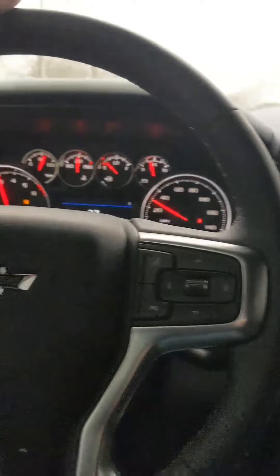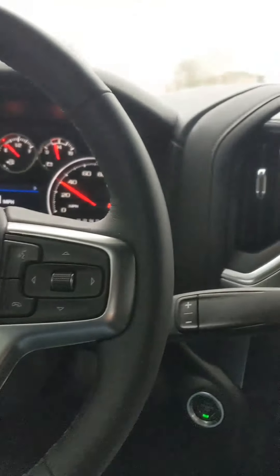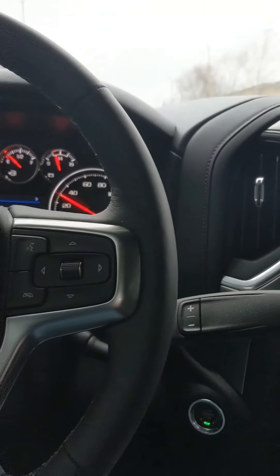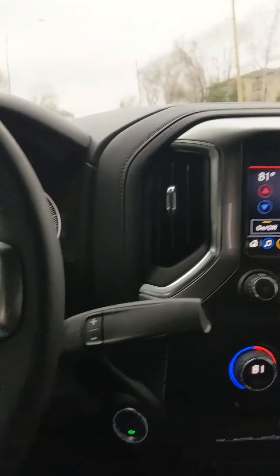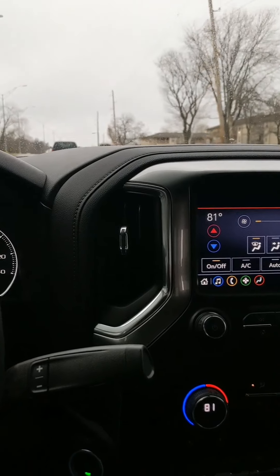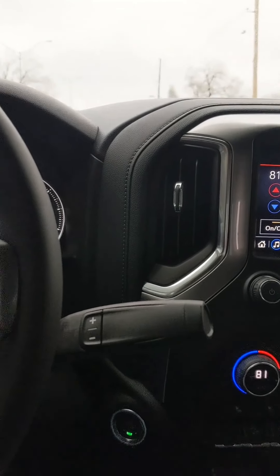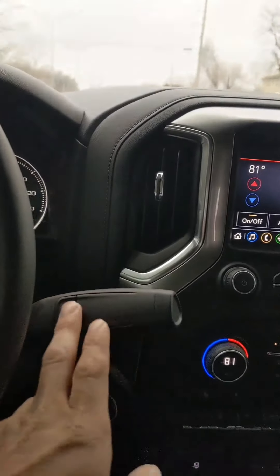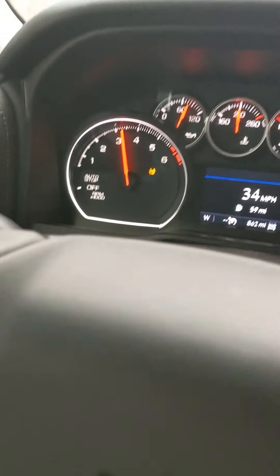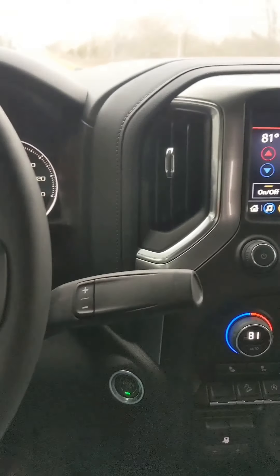Got it in manual mode about 3,000 RPMs. Oh, broke them loose. Grounds are a little wet. 3,000 RPMs is where this thing makes all its horsepower. I was in manual mode in second gear.